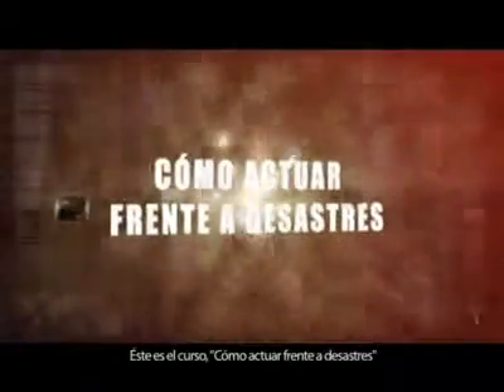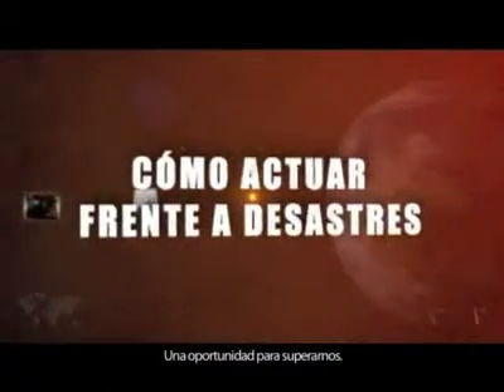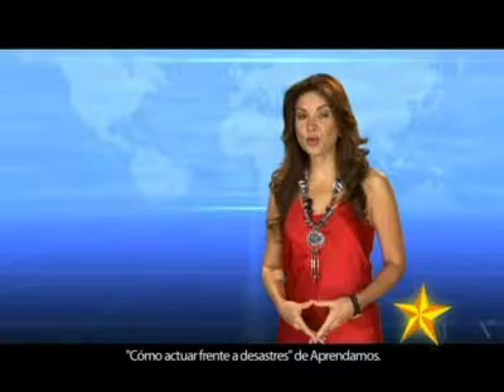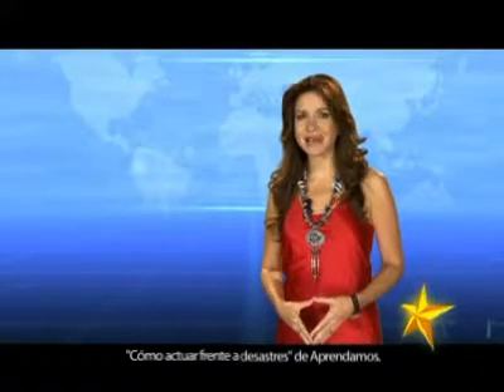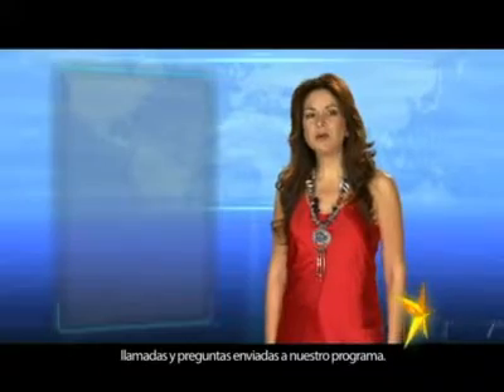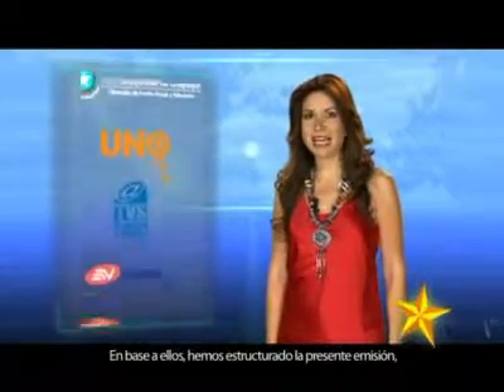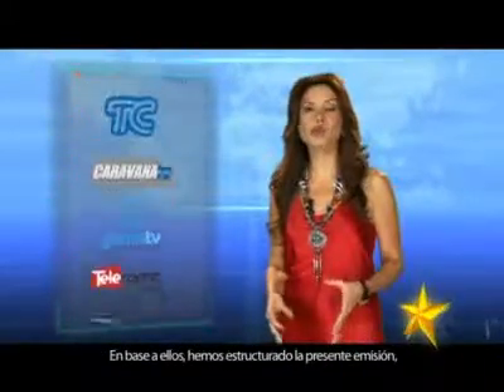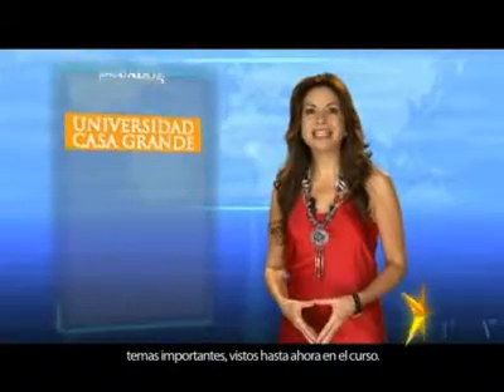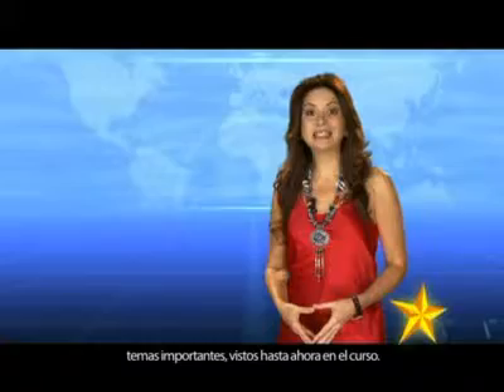This is the course 'How to Act Towards Disasters' by Aprendamos — an opportunity to overcome them. Welcome to the first repaso of the course. Thank you for the emails, calls and questions sent to our program. Based on them, we have structured this mission to review important topics seen until now in the course.